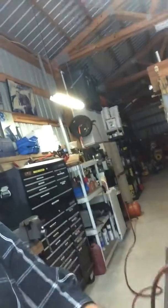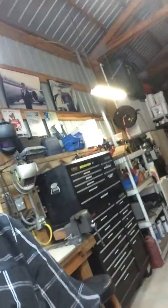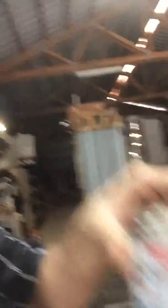I also use this little fitting here, and one of these — these are readily available, I bought these at Lowe's. This one here is a reducing bushing, and this one is just a simple coupler, and some PVC cement.